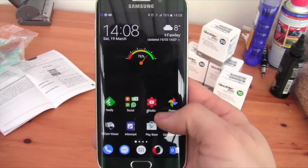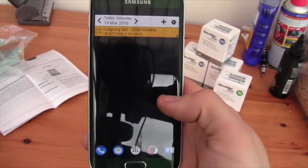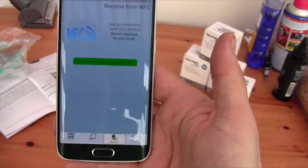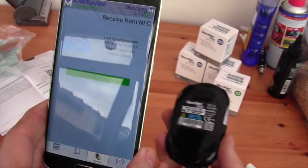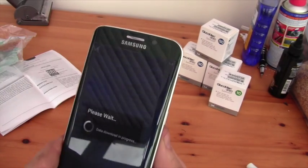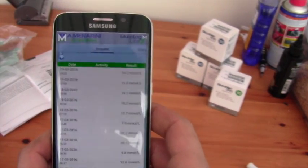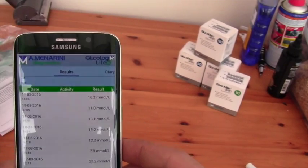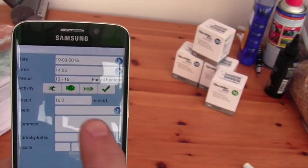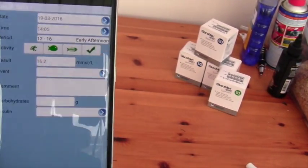The most interesting thing for me is that you can literally install the GlucoLog Light software, click on the download results button, and literally hold your meter to the back of your phone — there it goes, it's downloaded results, as easy as that. You can then go across to your logbook, and there is my last reading at the top. You can add markers here if you want, and you can add insulin intake if you want.